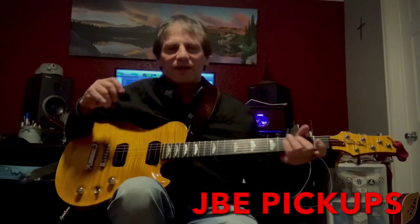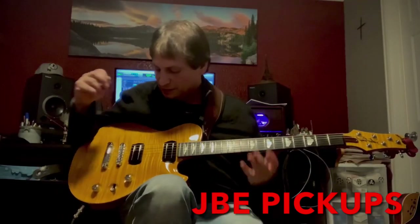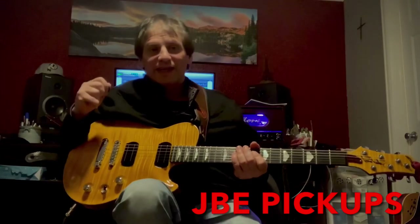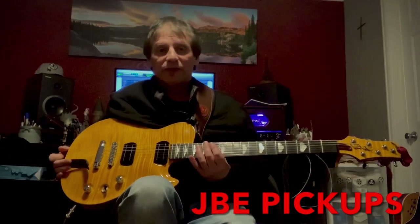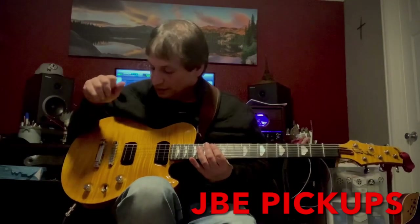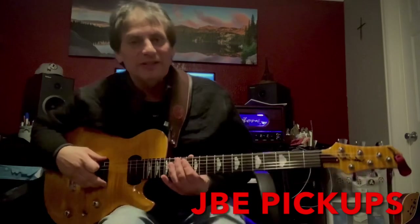Hey everyone, my name is Kirby Velarde and I'm here today to show you these JBE pickups. Dale Brown over at Zion Guitars put a couple of HP two-tone pickups into this beautiful premier guitar that he built, and today we're going to listen to these pickups through this guitar.